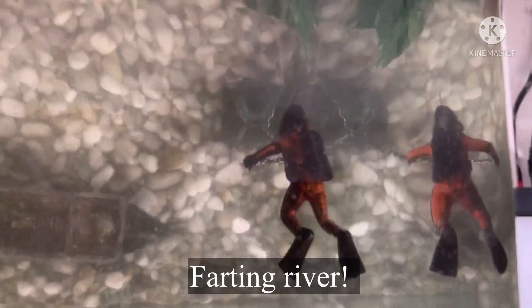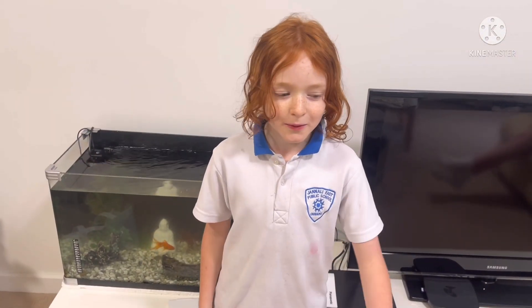That big fish — if I'm not going to feed him for two days, he might really find a meal in the other little ones. Now that's how easy it is to clean a fish tank.